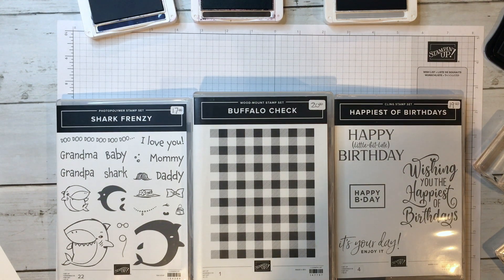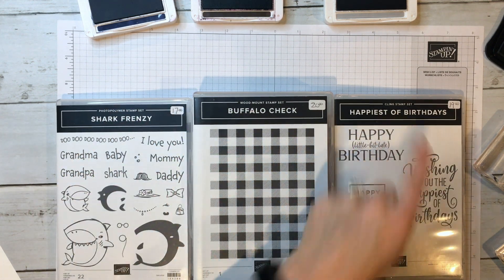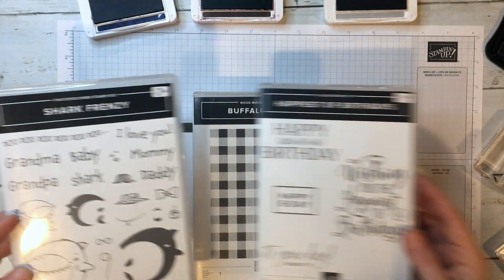Hi, this is Hand Stamped by Cheryl in Indianapolis, Indiana, giving a quick tutorial on the different kinds of stamps that Stampin' Up! offers in addition to how to get a good crisp image when stamping. So we have photopolymer, wood, and cling stamps. I'll show you the difference between them.